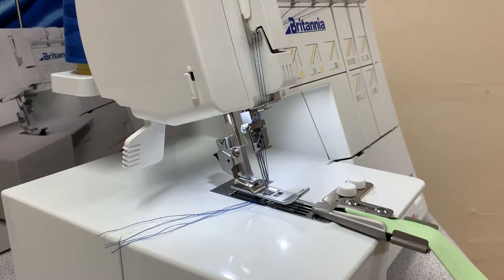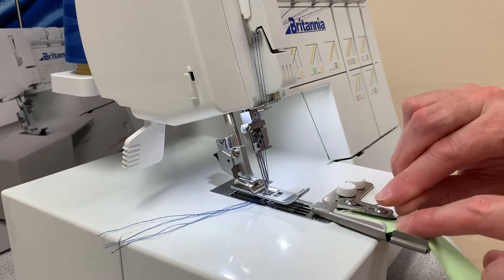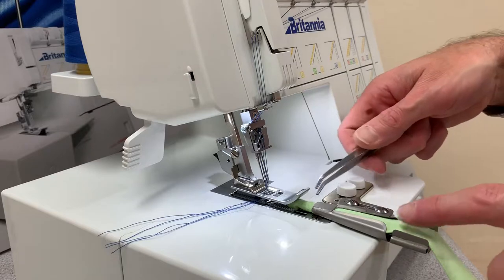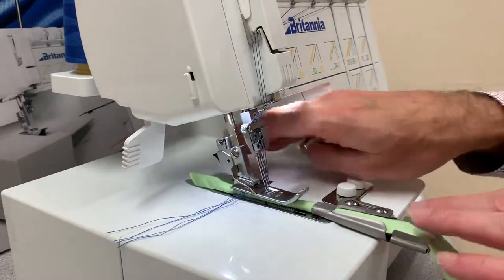A really useful tool here is a large pin — this will help you feed your fabric into the attachment — and secondly, tweezers are always useful, just so you can grab your fabric and feed it underneath the foot.